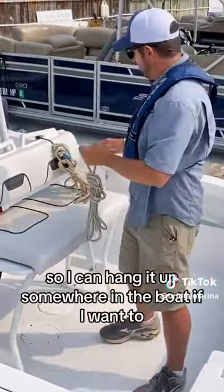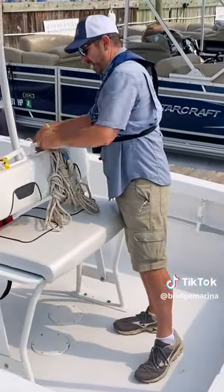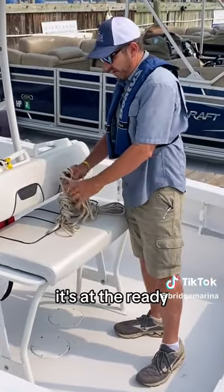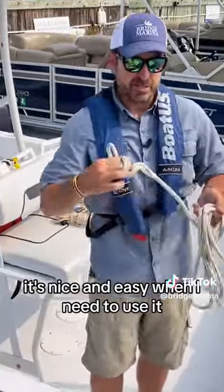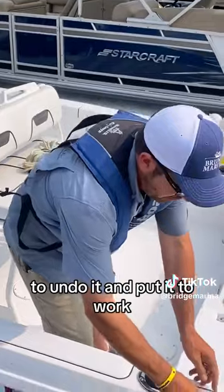Keeps it neat so I can hang it up somewhere in the boat if I want to. So when I need a dock line, it's at the ready, and if they're all set up the same way, it's nice and easy when I need to use it — just undo it and put it to work.